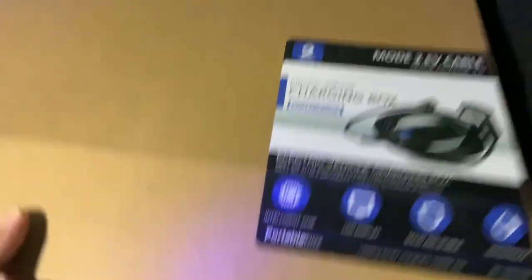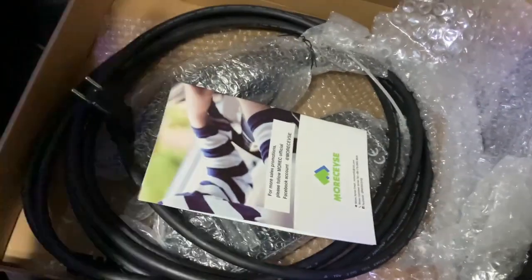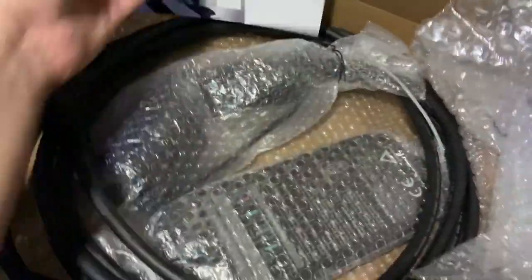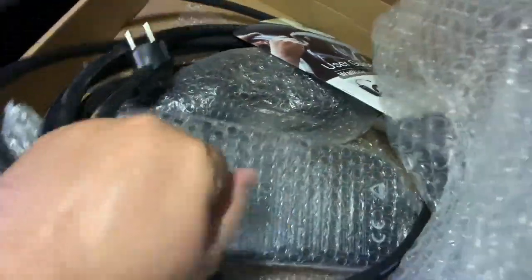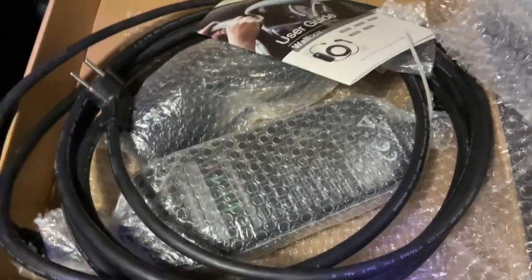It was actually packed inside another box, and inside that box was this. This is the user manual. It is a big brick — I'll unpack it, test it, and show you how you can charge with 16 amps.